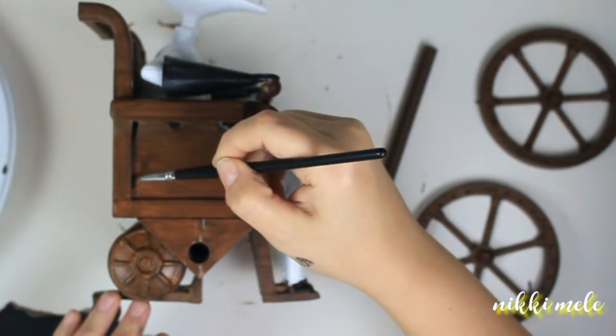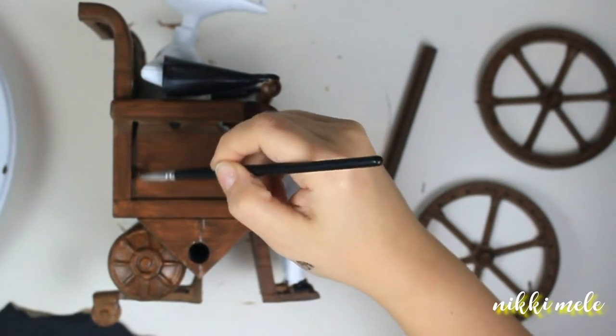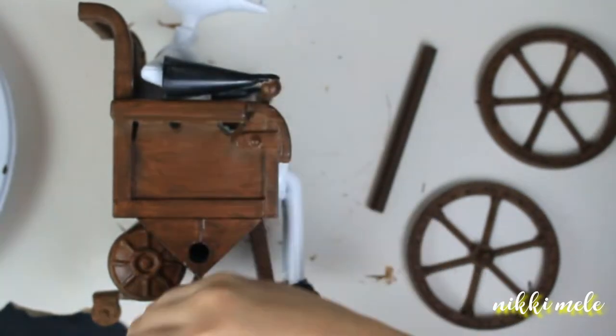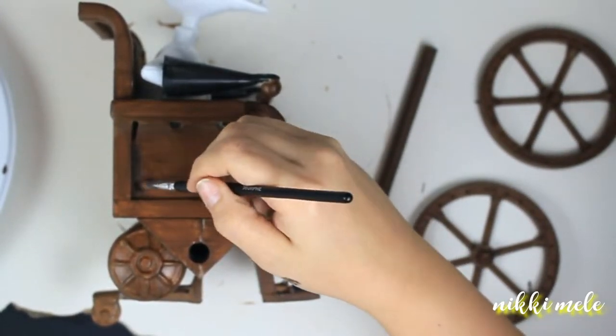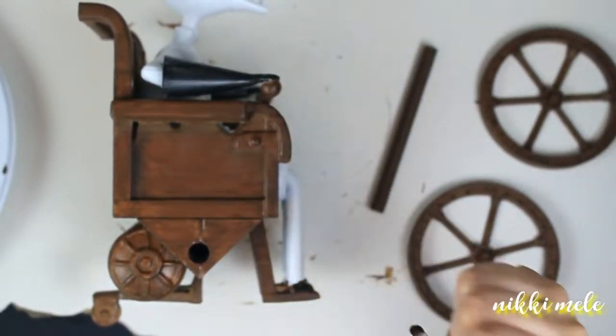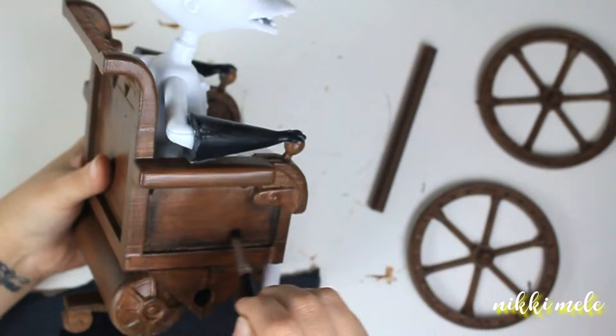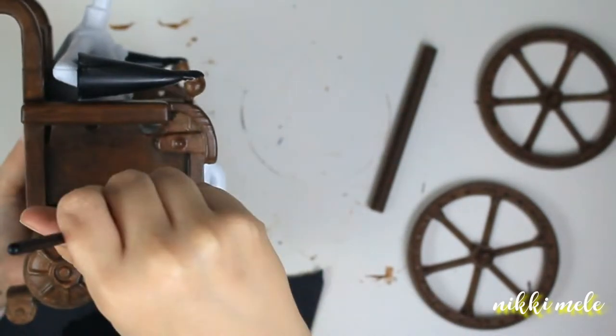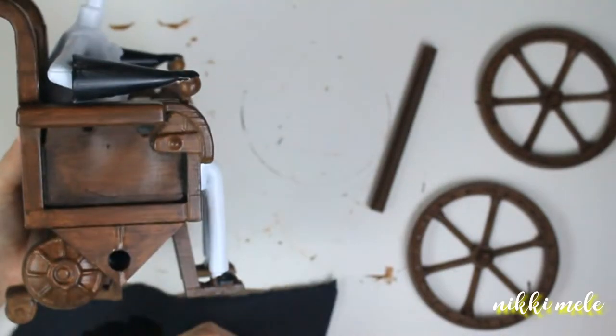Now I'm taking black chalk pastels on a little brush and I'm going to be brushing it into all of the indentations and grooves in this wheelchair. I really want the chair to look kind of old, decrepit, and dirty, so I'm really going to be focusing on all those grooves. Where the groove corner is, that's really where I want the black to be concentrated.